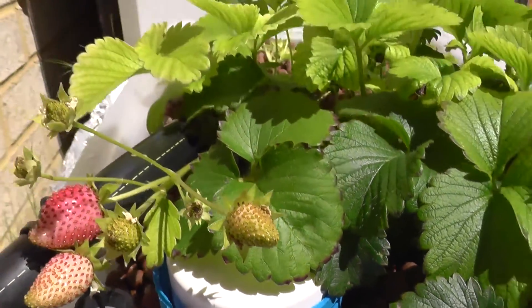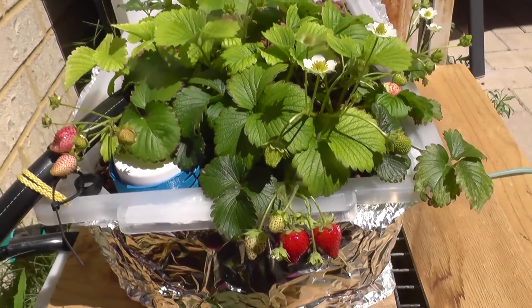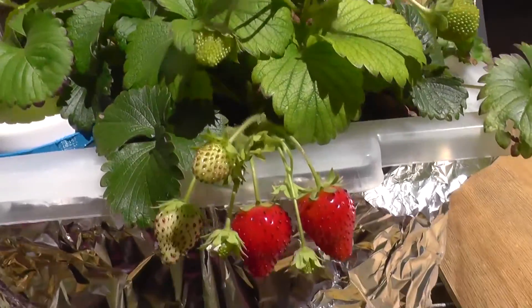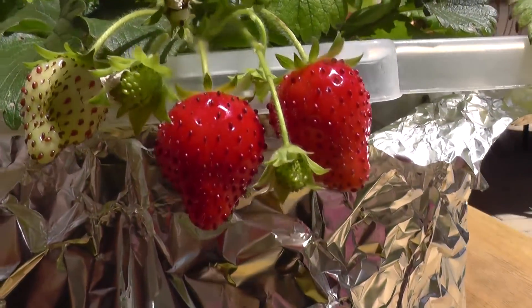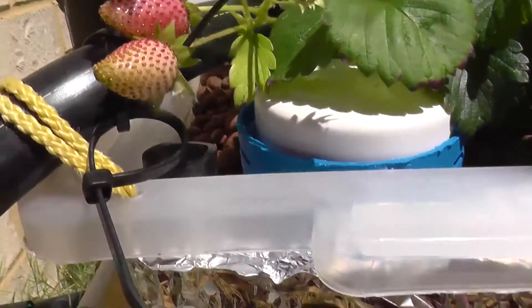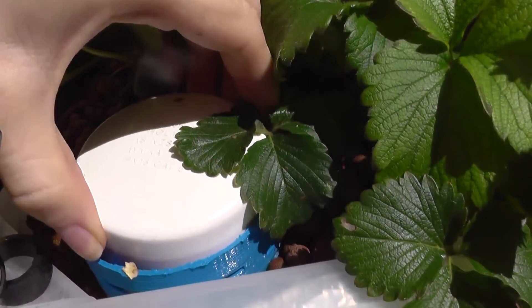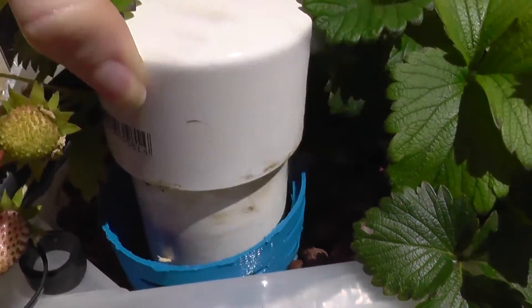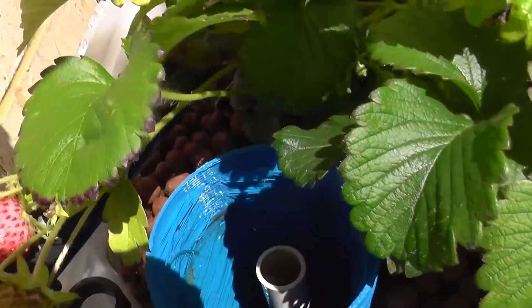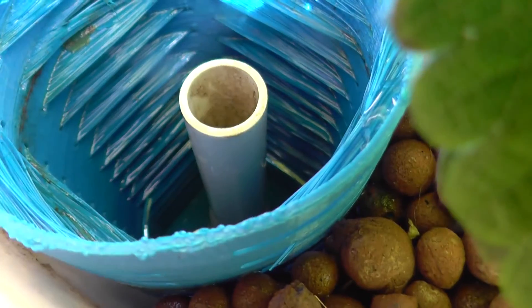And then these strawberry plants that I'm growing in the aquaponics system — these two in particular look like they're pretty close to ready. But yeah, since I put this in it always works now. I have no problem anymore. It used to be quite unstable, and that's just because rocks used to get up in there, but not anymore.